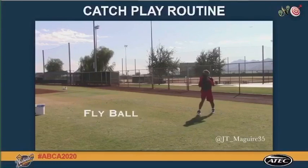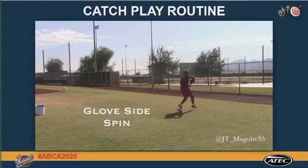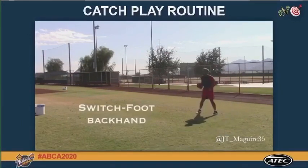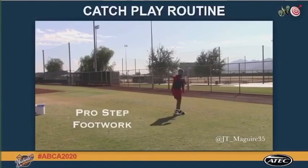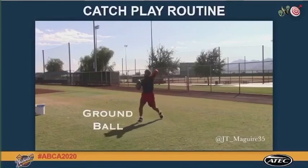During our throwing program, our players go through the entire pro step routine. Once the throwing program is completed, we work through our below the waist approach: a ground ball, a glove side, a backhand, and a switch foot backhand.